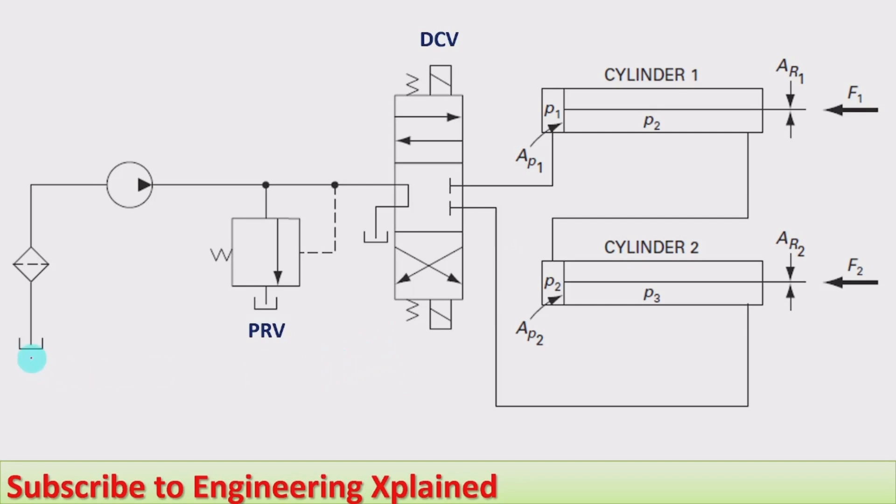The circuit consists of a tank, filter, pump, pressure relief valve, and a four-by-three direction control valve, along with cylinder one and cylinder two, which have to be synchronized during operation.